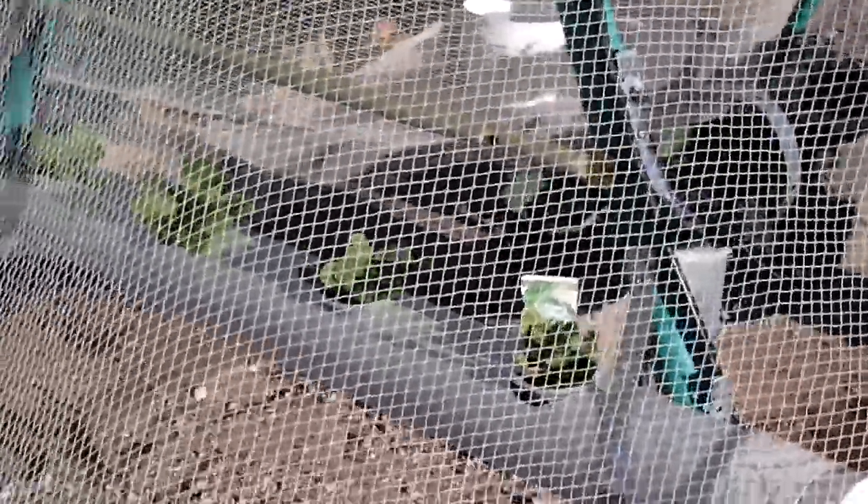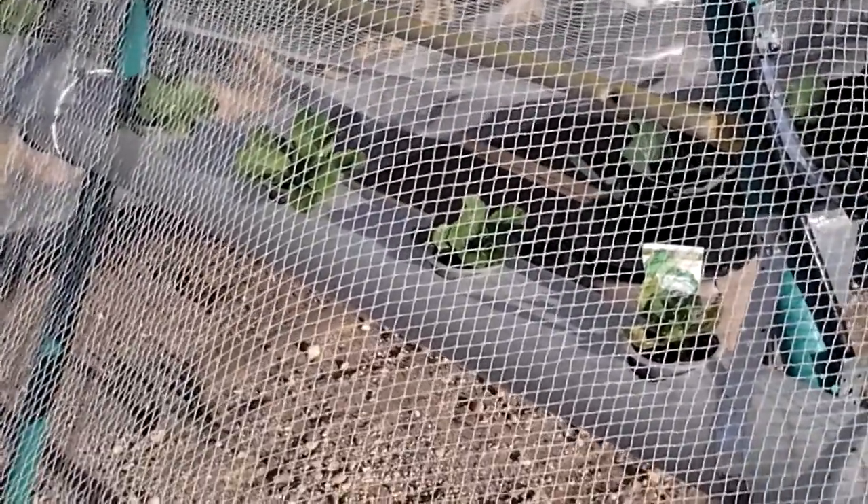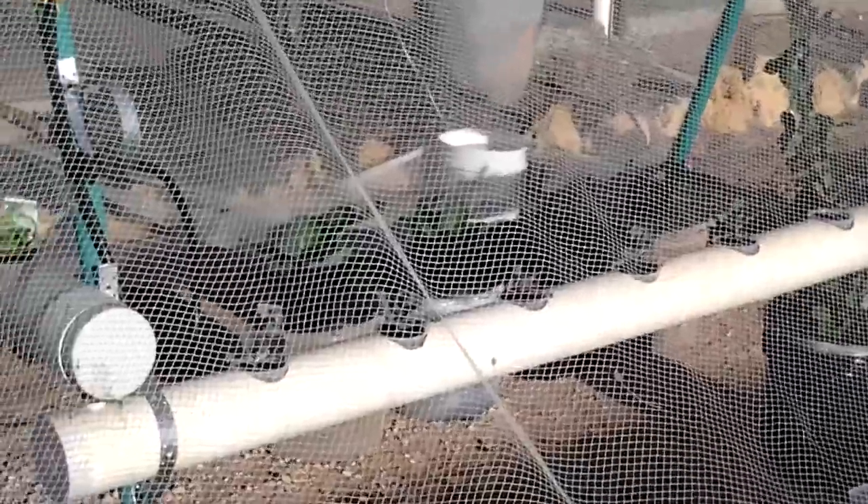At the moment I've got Chinese cabbage growing in there and it's going pretty well — I'll show the root system in another video and how they're growing. I'm also trying out cabbages to see how they go; they seem to be rooting and growing pretty well at the moment. There are lots of roots down in the tube there.